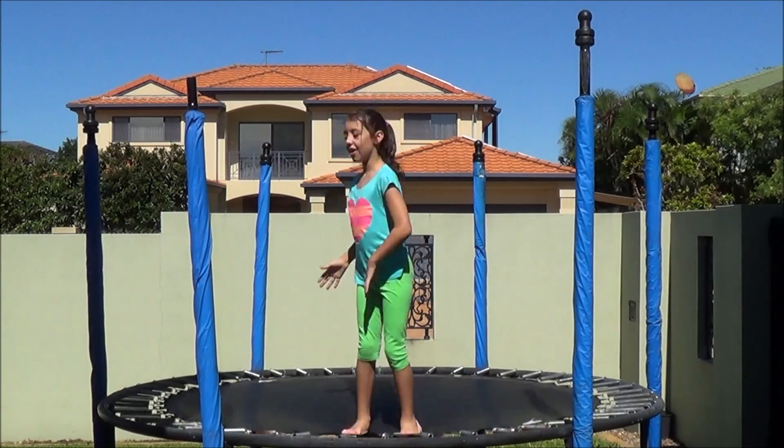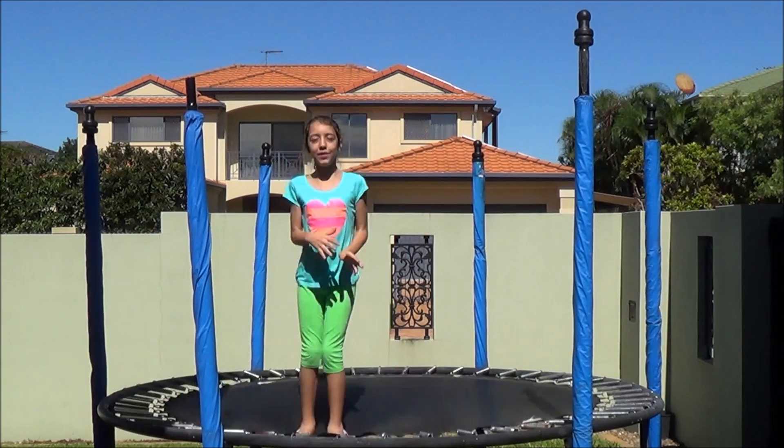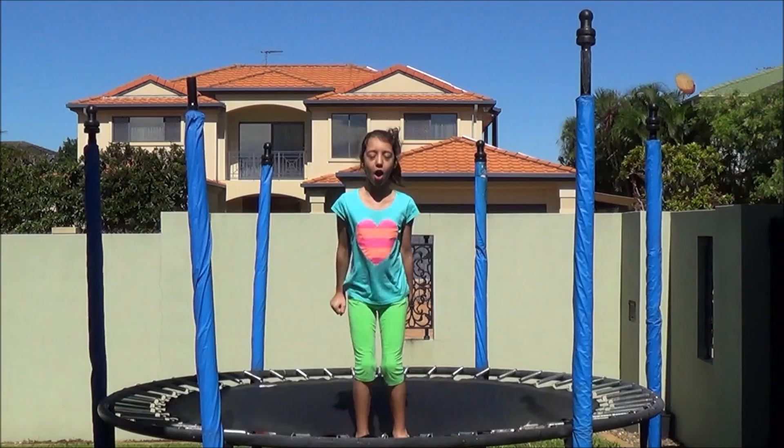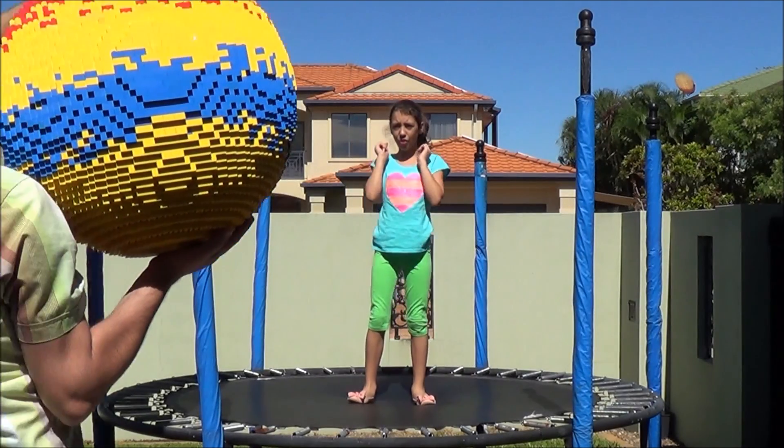Hi guys, today I'm going to be showing how the bouncy ball that we made in the previous video — how high it can bounce on the trampoline. Let's get started.